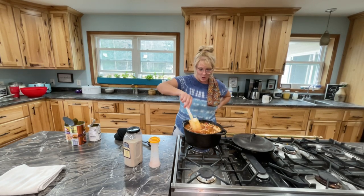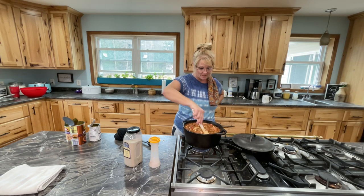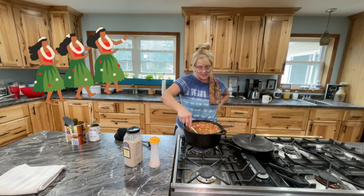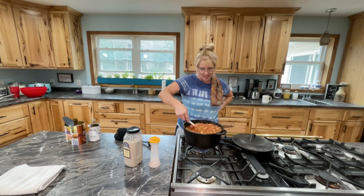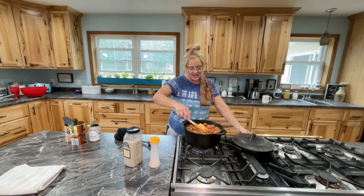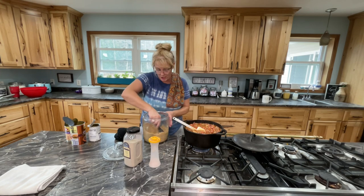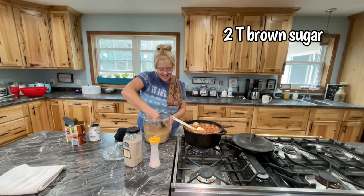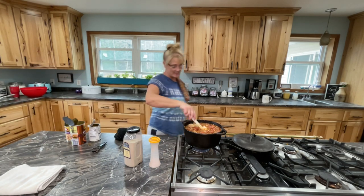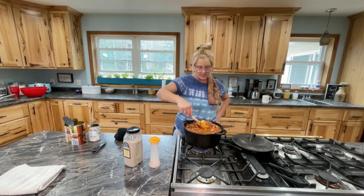It doesn't look too bad. I'm thinking I need to add some brown sugar to it. I feel like it needs ketchup and brown sugar. So I'm gonna add two tablespoons of ketchup — add two tablespoons to your list. I'm having them keep track of my list. I'm gonna cook this and then see what it needs. It looks really good though — I've used up stuff in my fridge that was leftover. I'm gonna put the lid on this and simmer it for about 20 minutes.